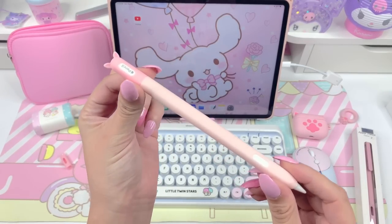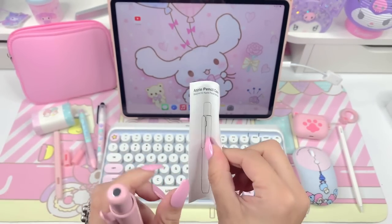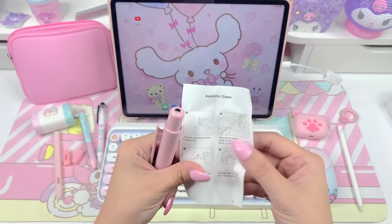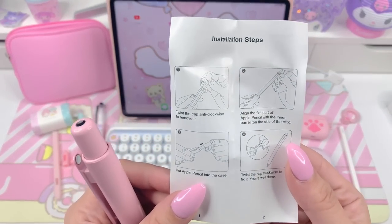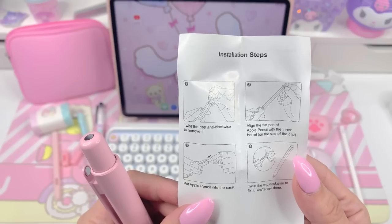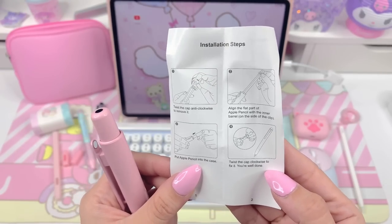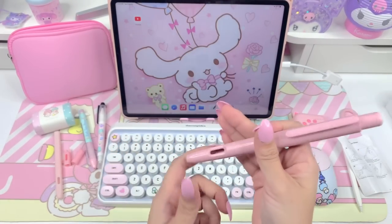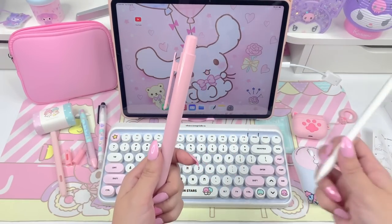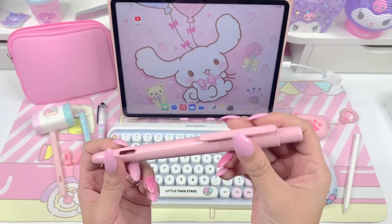Let's take this off and try the plastic one. Apple Pencil Case — designed for Apple Pencil 2nd Gen. Retractable design, full protection, multifunctional clip. It's telling you how to install: twist the cap anti-clockwise to remove it, align the flat part of the Apple Pencil with the inner barrel on the side of the clip, put Apple Pencil into the case, twist the cap clockwise to fix it. This one is like a full plastic case and it's meant for people who might feel this is too thin or uncomfortable.